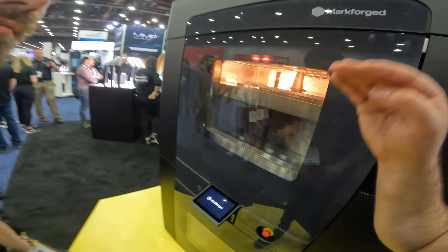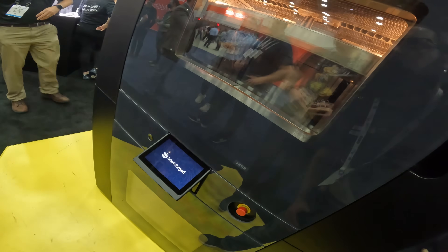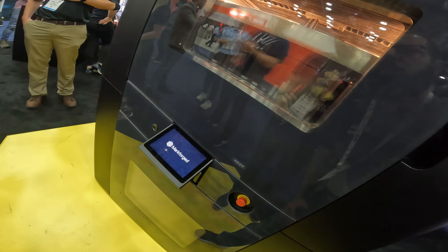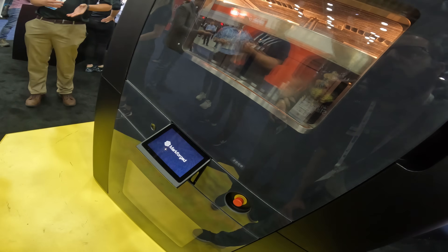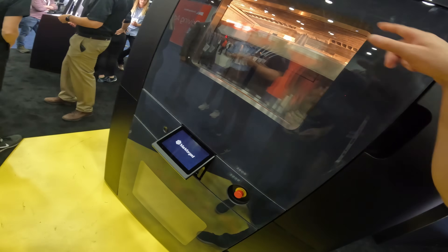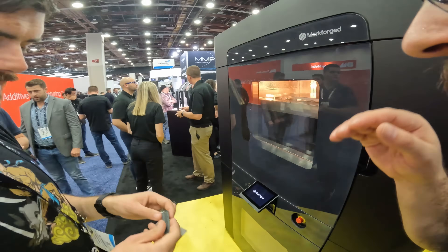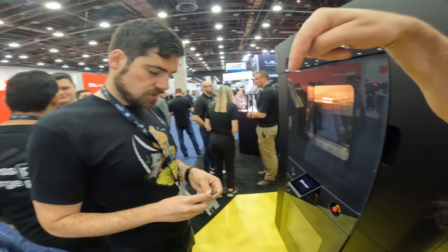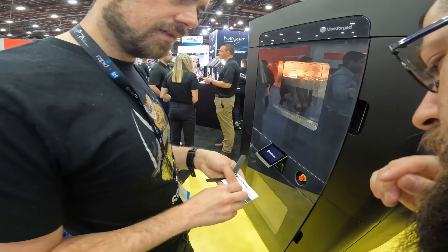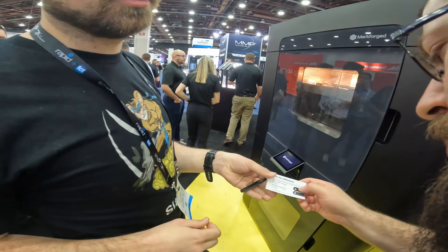The fiber layers are their own layer — sandwiched in between the Onyx layers, but not tape. They lay strands directly, which allows much tighter geometries for reinforcement than fiber taping, which is described as the 1980s version. The fiber nozzle lays it and cuts it. The fiber itself is 125 microns thick.